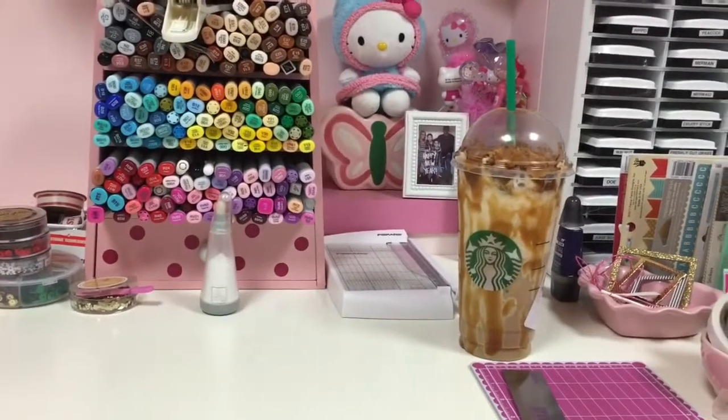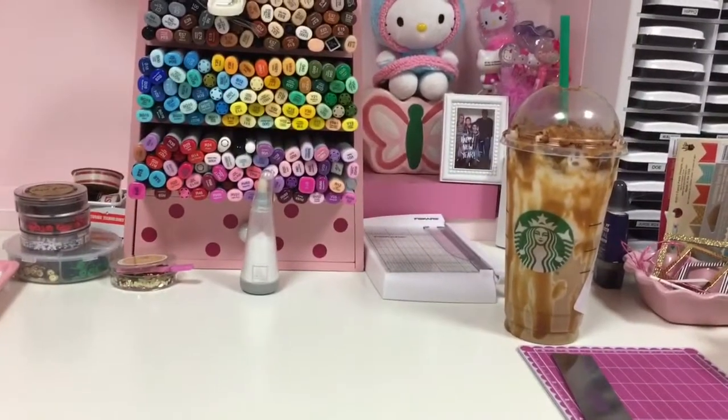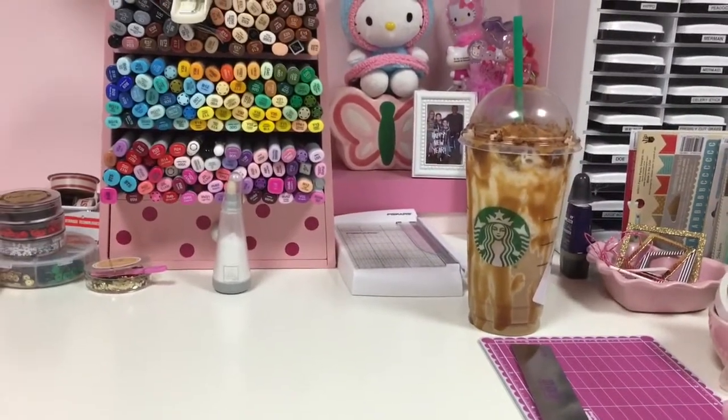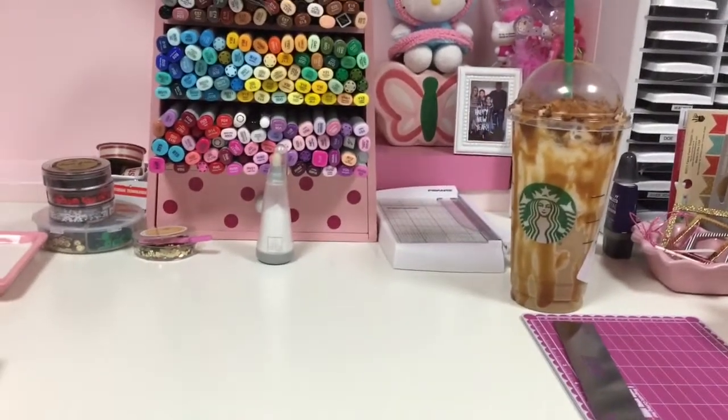Hey everyone, it's Jeanette. Just wanted to quickly do this video and share with you guys a couple of hauls that I've gotten here and there. It's been crazy and hectic with work and whatnot, but I do want to let you guys know that I will be posting a couple of videos.